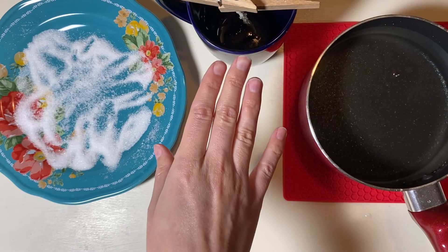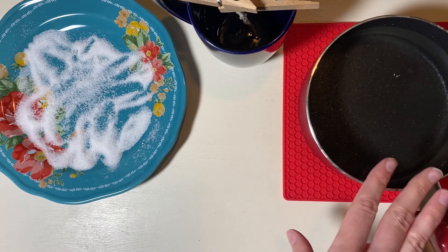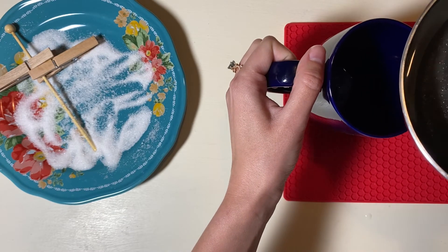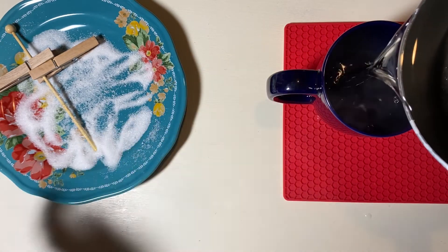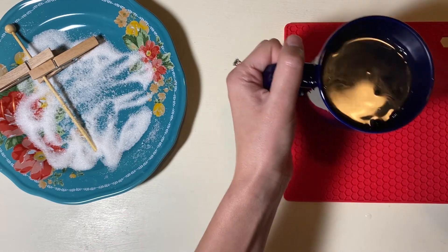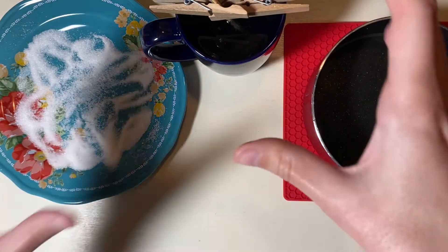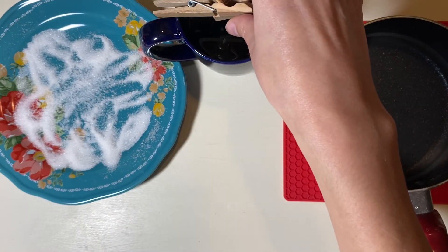Now you have your candy stick prepped and your solution is cool. If you want to add food coloring or any flavoring you can do that now and just stir it in — we're not going to for this video. Pour your solution into your mug. We tried to choose something tall enough to fit most of your stick, because if your mug is too wide you're going to only have a little bit of rock candy. Then just add your candy stick.